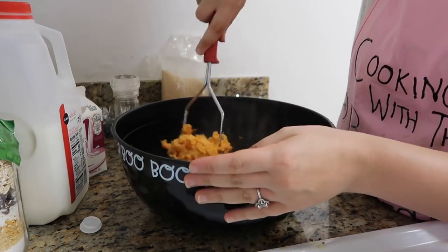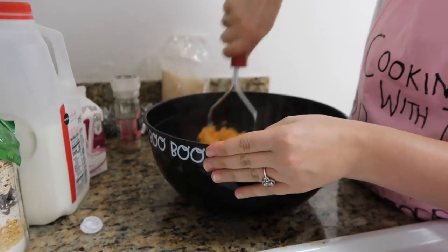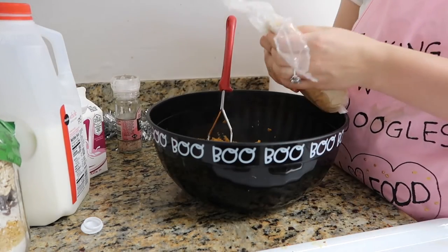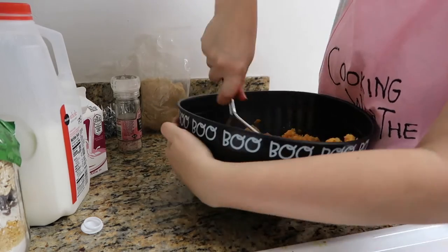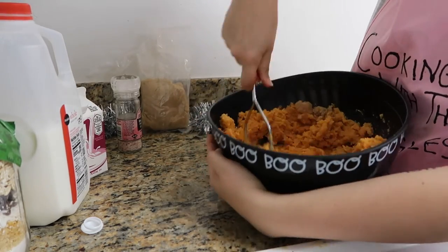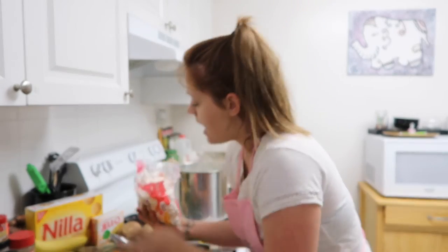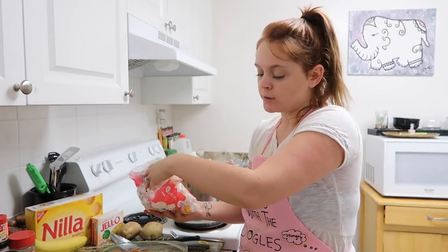Add a little bit of milk to make it more creamy. Stir it up, mash it up, and then add your brown sugar. Like I said, I usually just add the sugar as I go. I've added the sweet potato to the casserole dish and I'm going to add my marshmallows now, then top it with some plastic wrap.